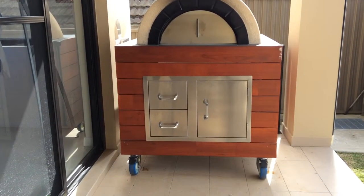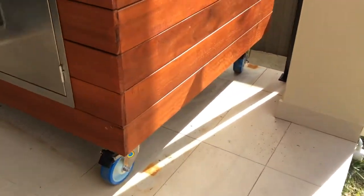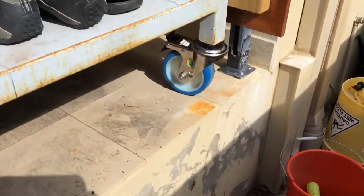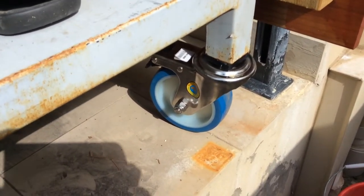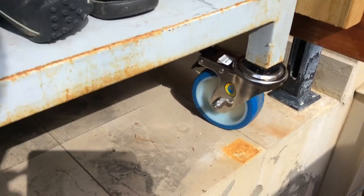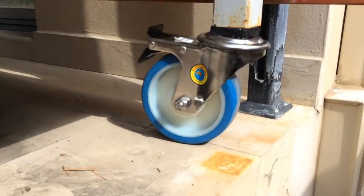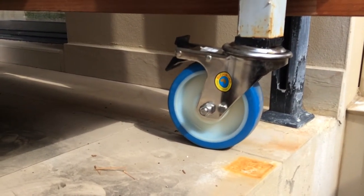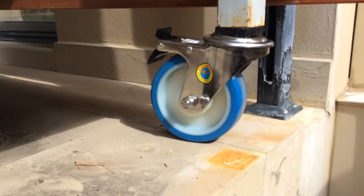I lifted the barbecue up off the ground, then I went to a company in Australia - you can check their website out - called Richmond AU. These guys make wheels and casters for trains and stuff, they're huge and they hold a lot of weight. These are six inch wheels I bought from them, and each one is supposed to hold 300 kilos. There's four of them, so it should hold about 1.2 tonne, and I reckon we're holding about 700 kilos all up.